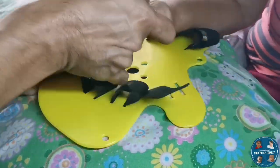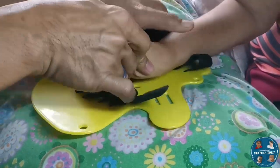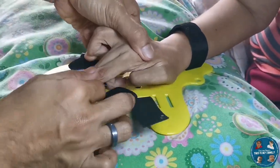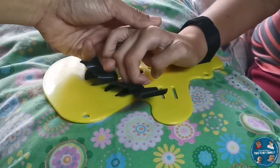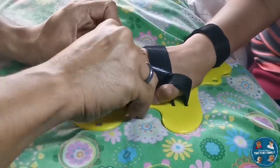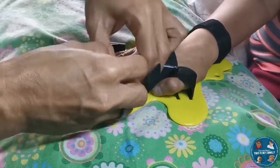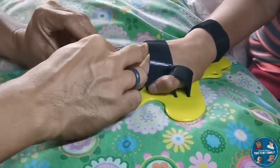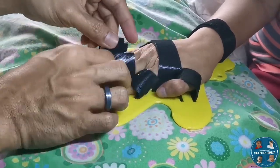The texture of the board is smooth, and the strap is made of velcro, which makes it more secure when you are using it. As you can see, we are trying it out on a stroke patient — let's observe how to use this item.